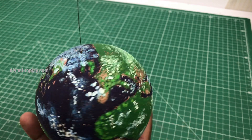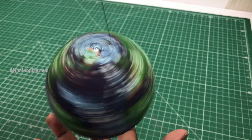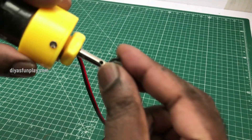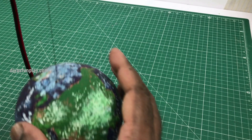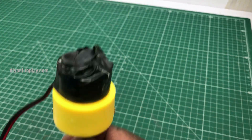This will spin the earth for some time and will gradually slow down and stop spinning after some time. In case you want the earth model to spin continuously, tie a thread onto the motor shaft and fix the motor upside down on the cantilever cardboard support. You can add some artificial plants if you like. A link for making trees is given in the description box.